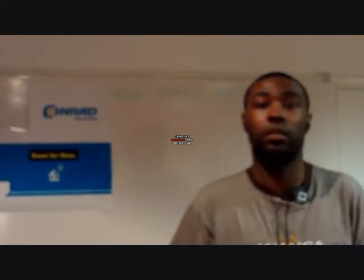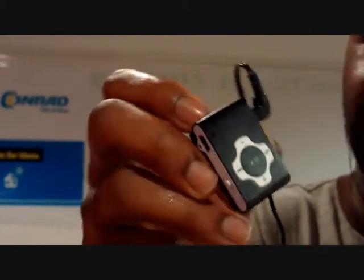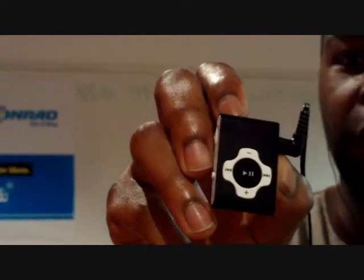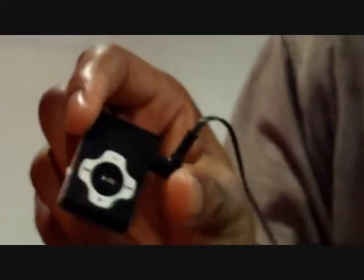Ok great, can you show us a close up of the MP3 player? Look at this — it's nice and small, compact, lightweight and sturdy. It's got on and off there, volume control there, change your songs there, play and pause there. What more do you need? It's basic but it's great — basic is the way forward for 2010.